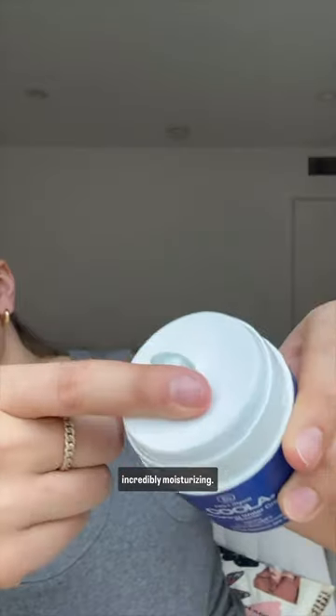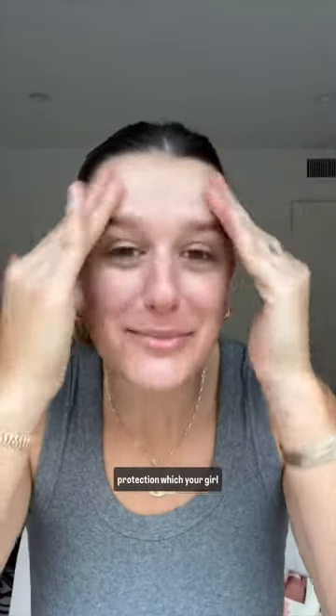I'm gonna teach you the easiest no makeup makeup natural glam. We're starting with sunscreen — it is so important to protect your skin. I love Kula's refreshing water cream because not only does it have SPF 50, but it's incredibly moisturizing. Your first layer absolutely has to be protecting you. It's lightweight and so hydrating, and also has blue screen protection, which your girl needs.